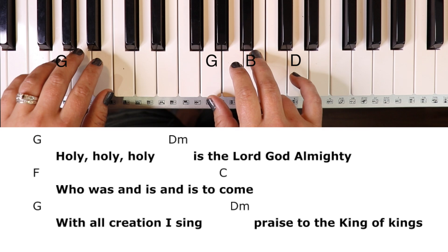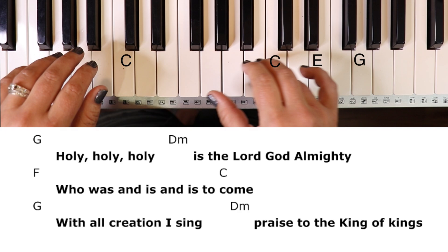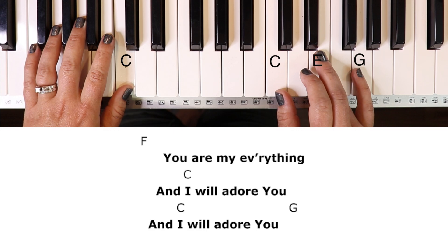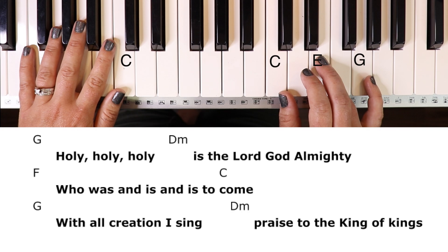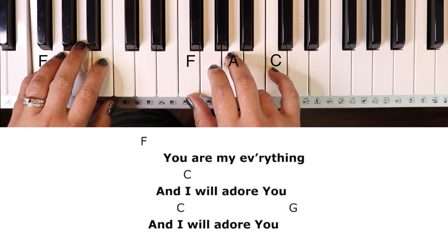And holy, holy, holy is the Lord God Almighty, who was and is and is to come. With all creation I sing praise to the King of kings. You are my everything, and I will adore you. And holy, holy, holy is the Lord God Almighty, who was and is and is to come. With all creation I sing praise to the King of kings.